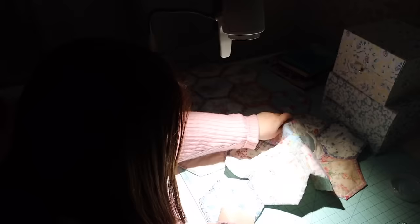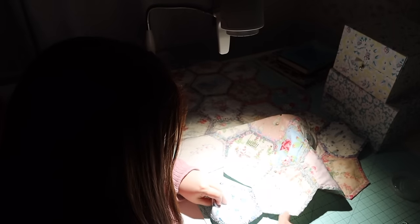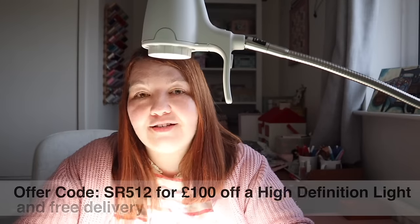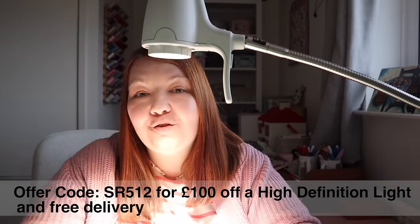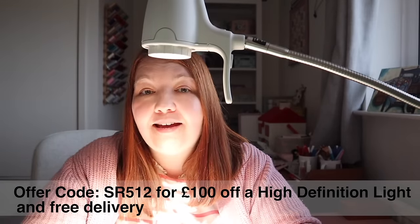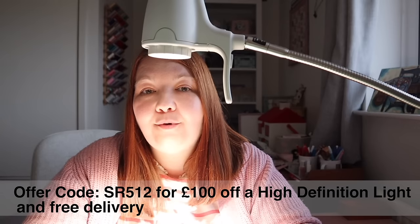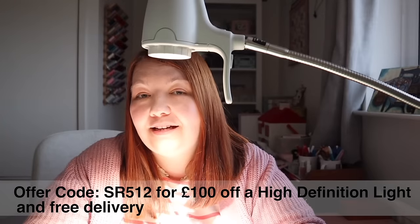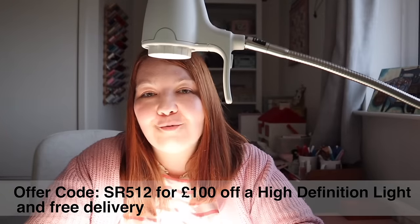If you're interested in finding out more about the Serious Lights range, I'll leave a link in the description box below. If you decide to purchase a high-definition light, you can use my offer code SR512, which will give you £100 off a high-definition light and also free delivery. Thank you so much to Serious Readers for sponsoring today's video.